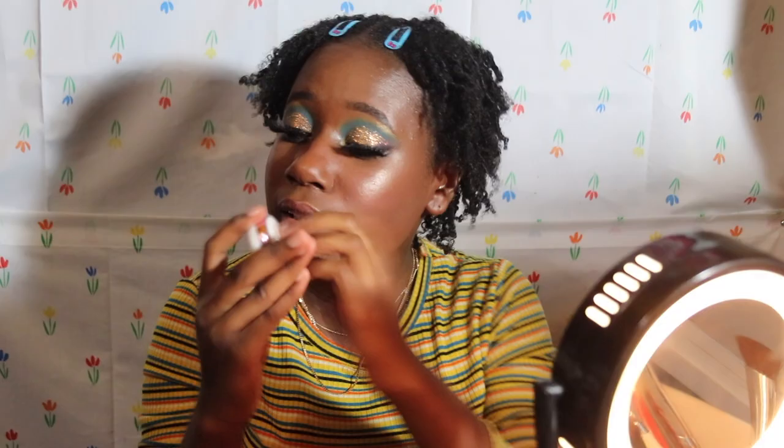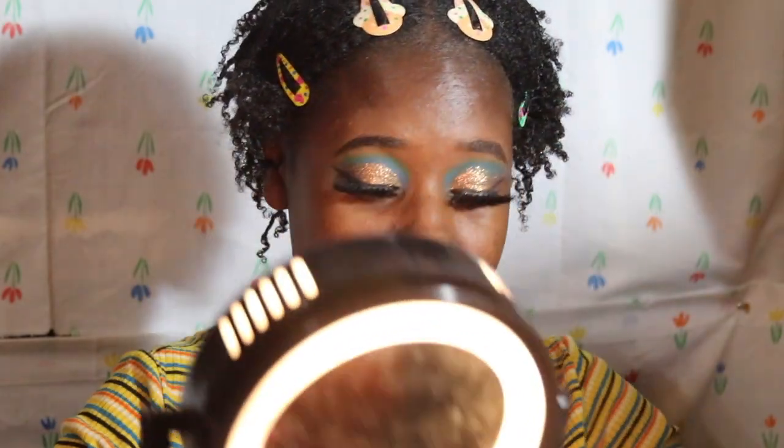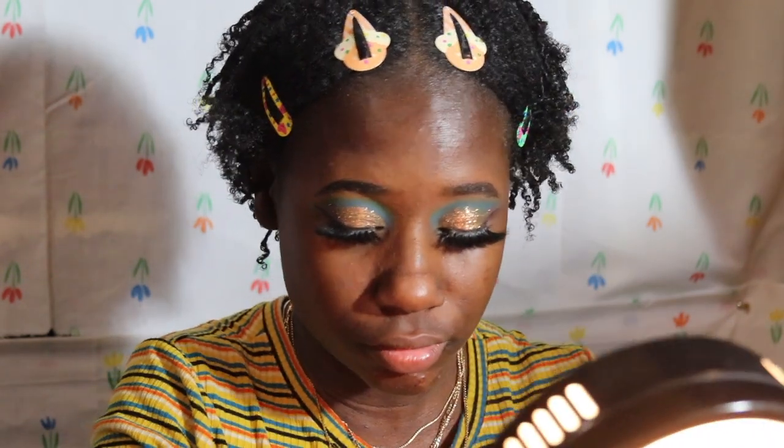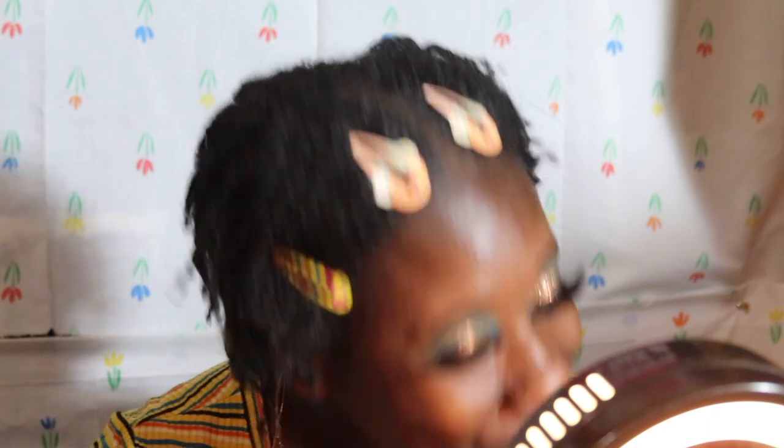Hi guys, welcome back to another video testing out some new products. I already did my eyes. These lashes — if you guys want to know, they are super cute. Y'all see that? I can't tell y'all anything about these lashes yet, but they are huge and mink. That's all I gotta say — y'all gonna find out soon in their own video.